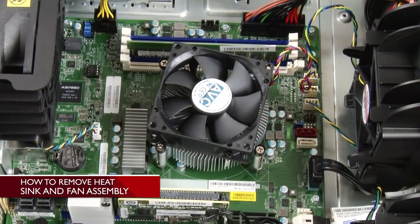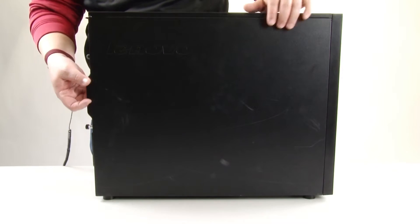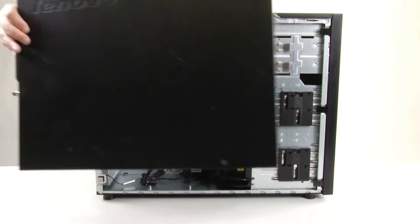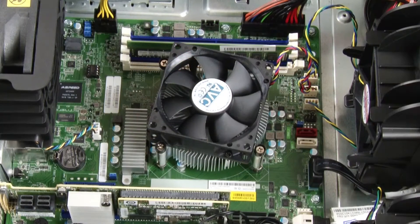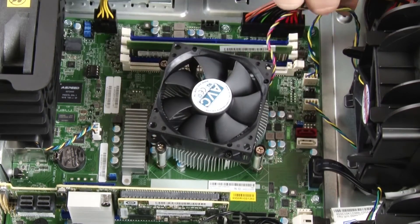Removing the heat sink and fan assembly. To remove the heat sink and fan assembly, remove the cover. Lay the server on its side for easier operation. Remove the heat sink and fan assembly cable from the system board.